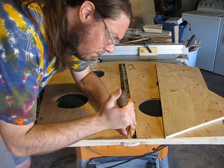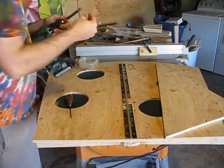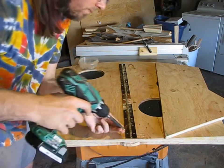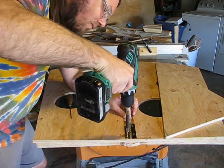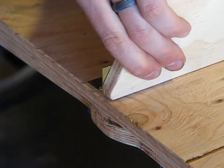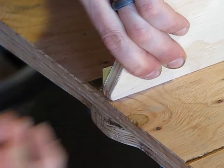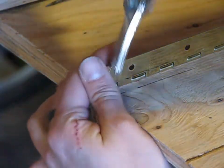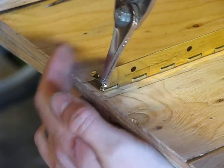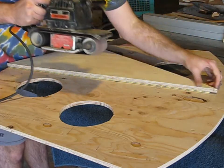I put the back leg on the piece with a piece of piano hinge. It's easier to install this kind of screw if you start the holes with an awl. One corner of the hinge hangs off, but you just scribe that and clip it with snips.